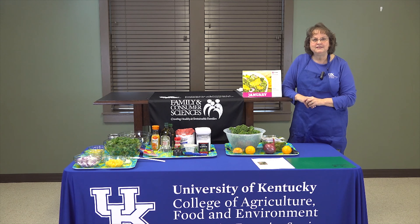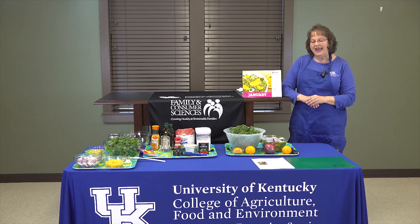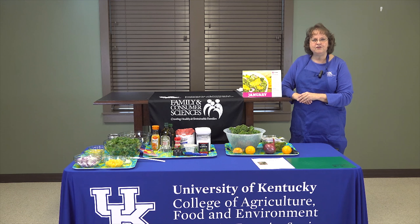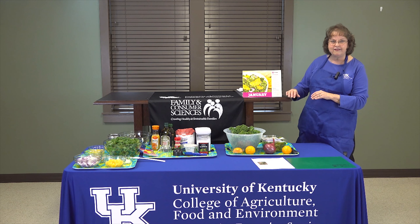Welcome to our extension program today. I'm representing the University of Kentucky Cooperative Extension Service for the College of Agriculture, Food and Environment. Today we're going to be focusing on our January recipe that we call Cooking Through the Calendar. It's a program we've now done for about a year and a half, and today's recipe is going to be our citrus kale salad.